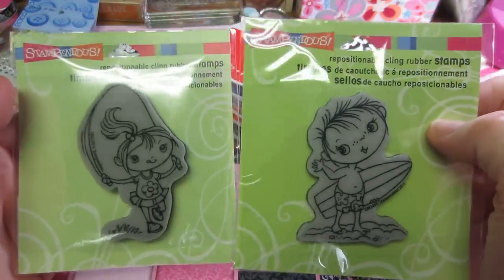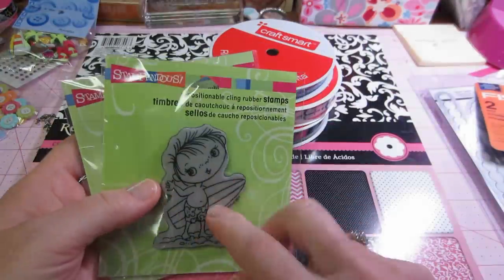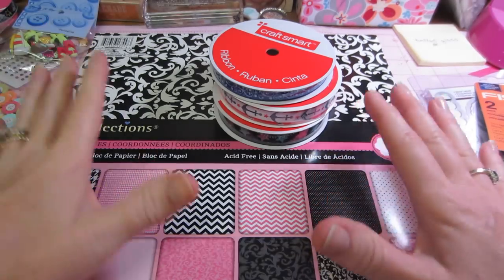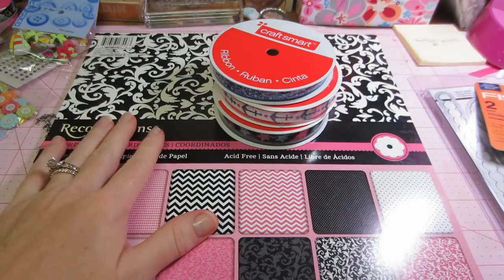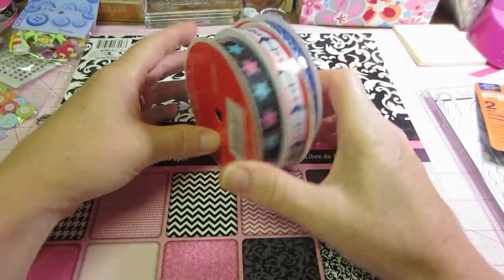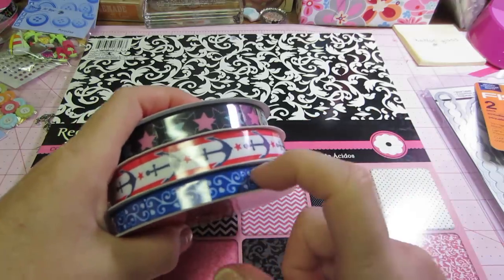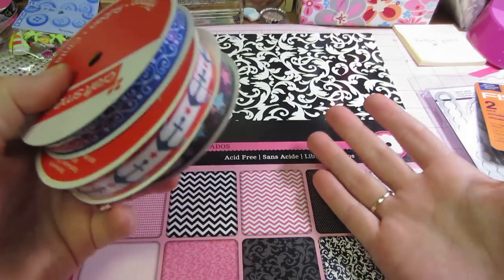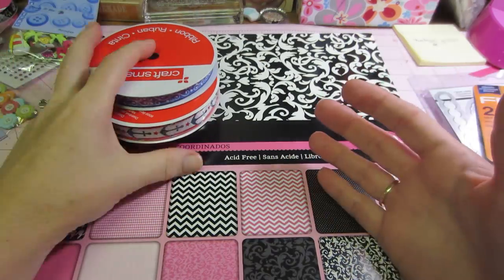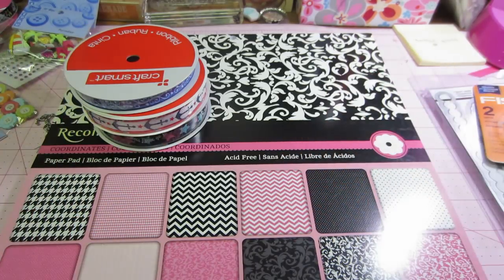I got my surfer kiddo and she's called Jump Rope Kiddo. I want to do a beach theme with this one and the little sandcastle kiddo and make some cards. I'm going to try and sell cards — I've never sold cards before. I'm loving the watercoloring technique because I think that's something different that people might be interested in — a hand-painted watercolor card.